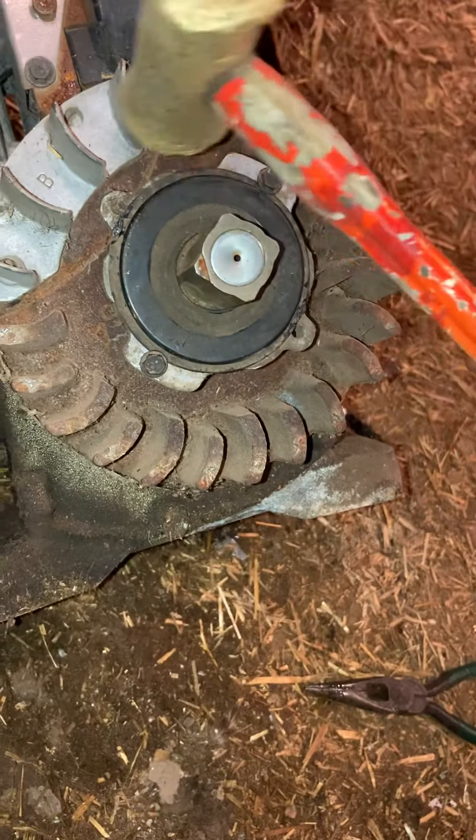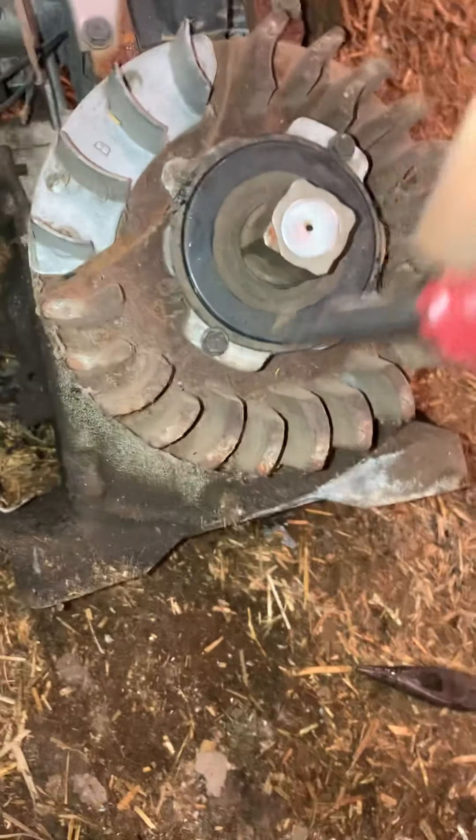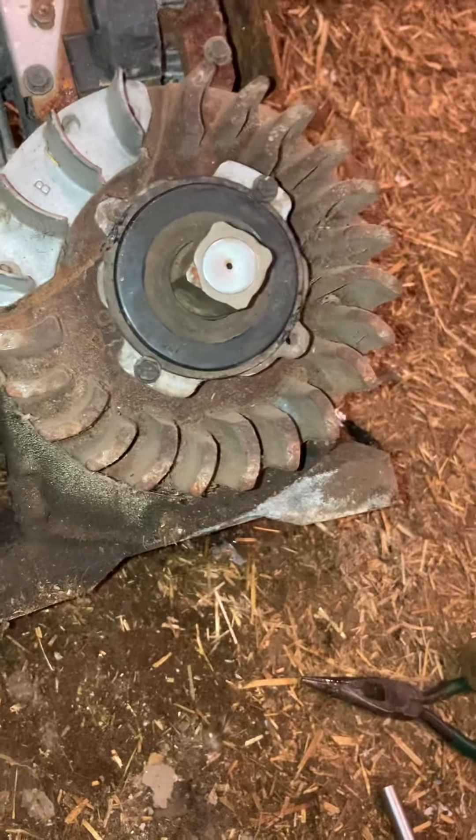Then once they're tightened up, go around and tap, tighten it again, and you're done.